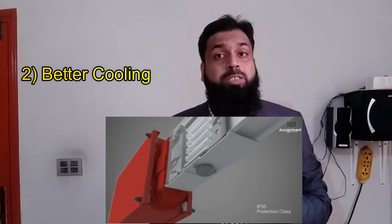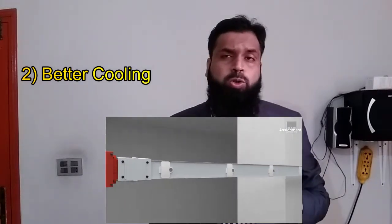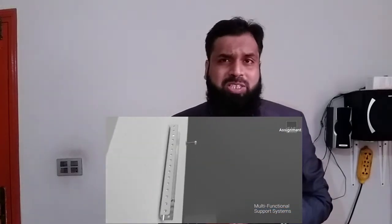Number two: bus bars have a sheet metal body. This helps transfer heat out through the metal housing, so the cooling system of the bus bar is way better than the cable system.